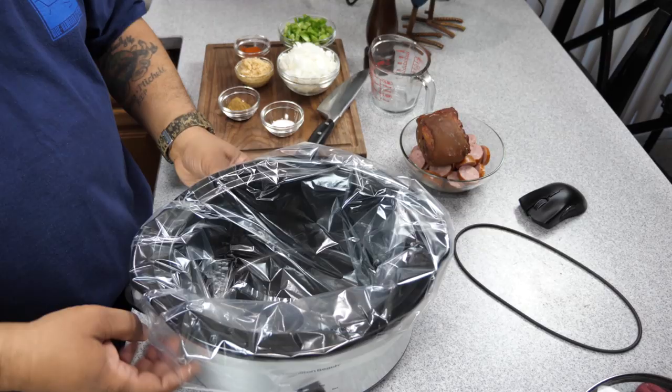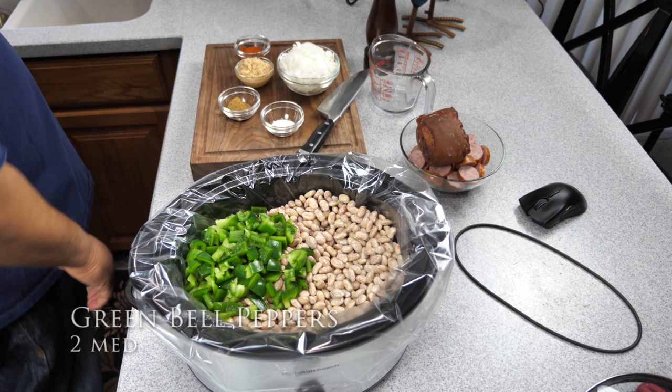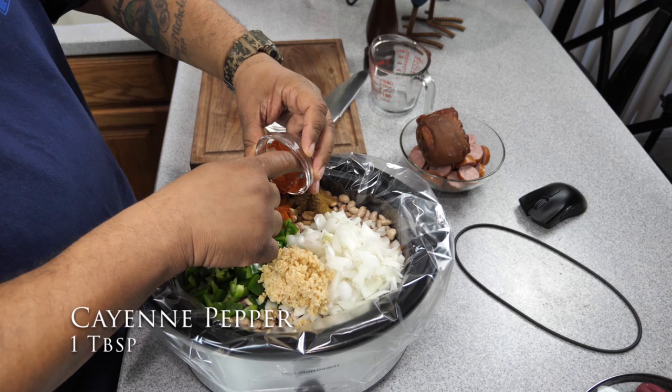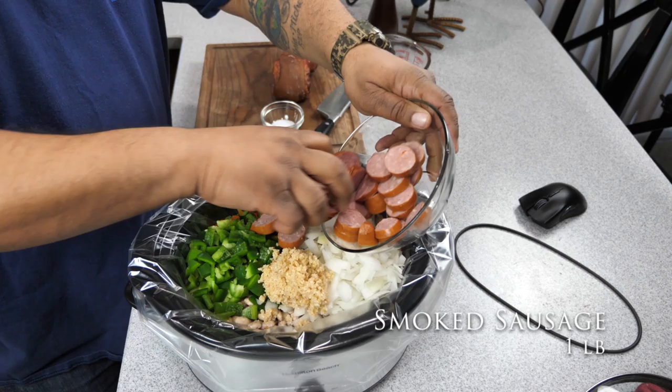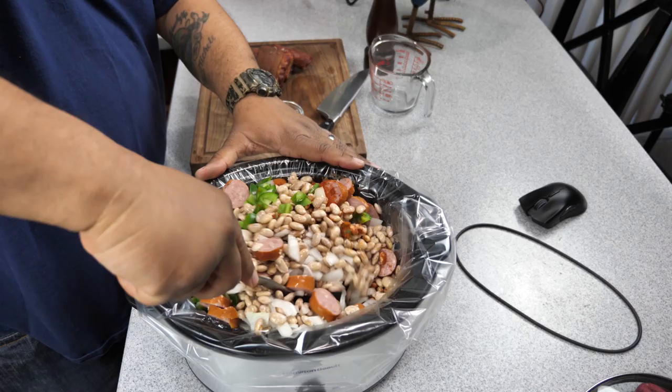Crock pot liners — I love them. Anytime you don't see me use them it's because I forgot to pick some up, but they are a must. Now it's time to assemble your meal in the crock pot. Put your beans in, then the bell peppers, onions, and minced garlic — there's no particular order. Go ahead and put all your ingredients in there, minus your salt. We're going to cook it for about eight to nine hours, and the last two hours we'll taste and add salt. Stir it up and then we'll come in with our eight cups of water.